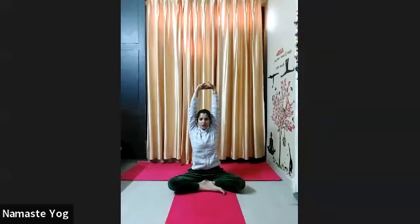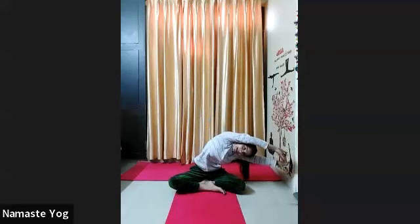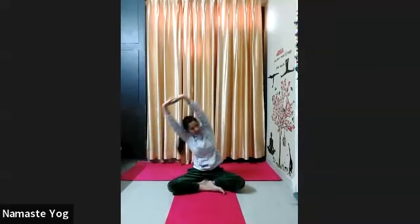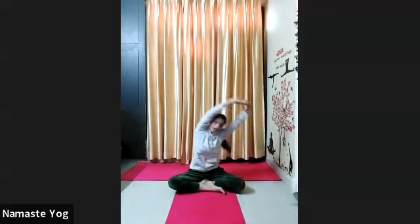Now inhale, raise your both arms up over the head, interlace your fingers, turn your palms to the ceiling side, and completely stretch your arms up. Look forward, keep your both elbows straight. Slowly with exhale bend to the left side as much as you can. Inhale center. Exhale bend to the right side. Again inhale center. Now repeat 10 times left to right and right to left.